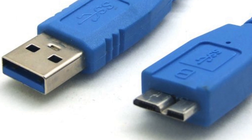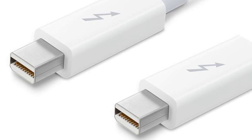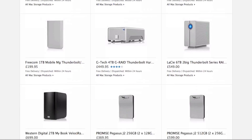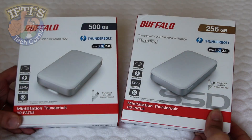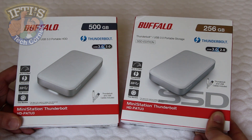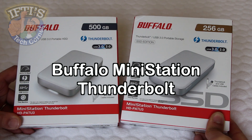Although USB 3.0 has picked up at a much faster pace, Thunderbolt has slowly but surely gained traction with more and more peripherals and host devices. Now that Thunderbolt is breaking into the PC market as well as Mac, we're starting to see more Thunderbolt equipped devices and more reasonable pricing levels. Here we have two of Buffalo's offerings from the very few external portable drives that bring both USB 3.0 and Thunderbolt together. Welcome to IFTI's Tech Corner, where today we're looking at the Buffalo Mini Station Portable Hard Drives.